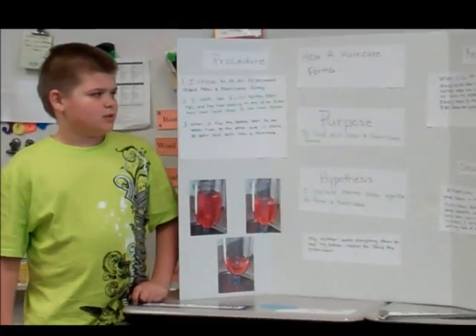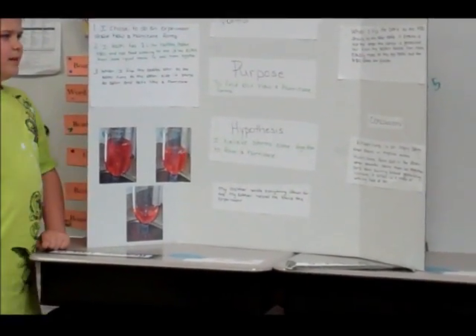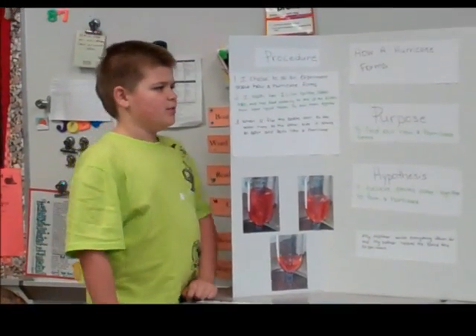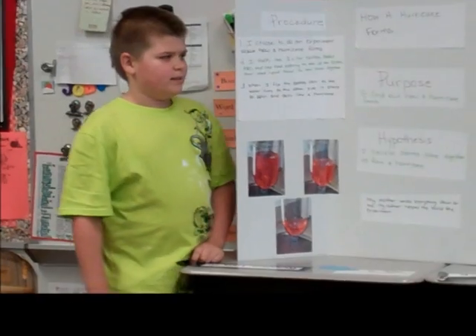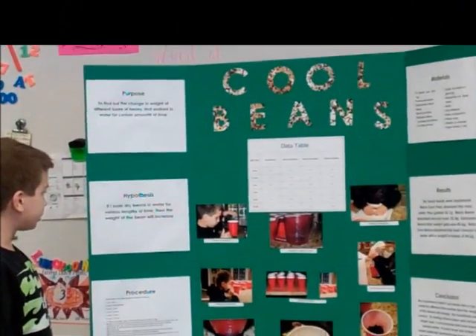My results: when I put the bottle as the H2O drained to the other bottle, it worked.